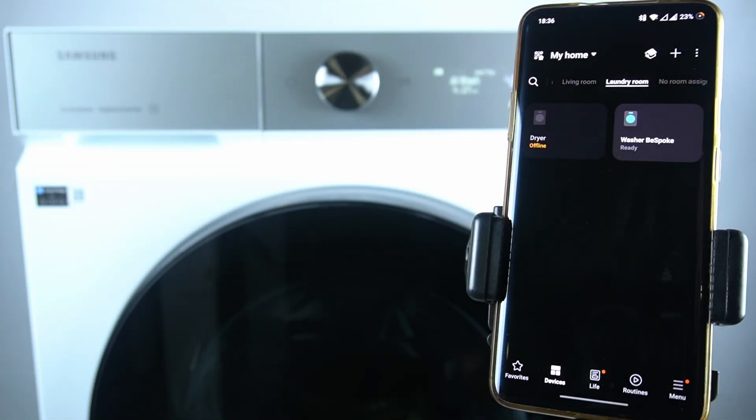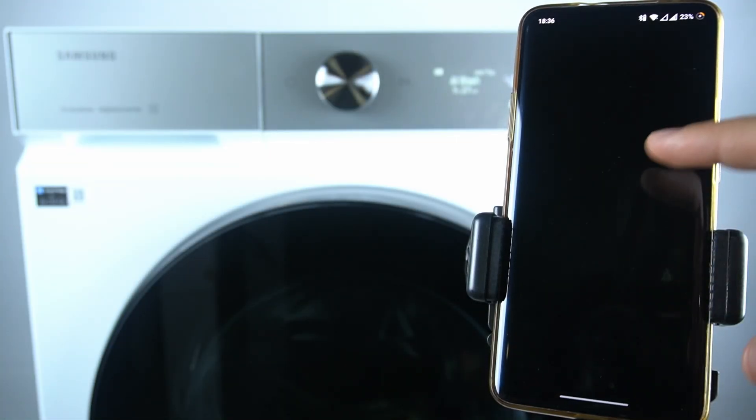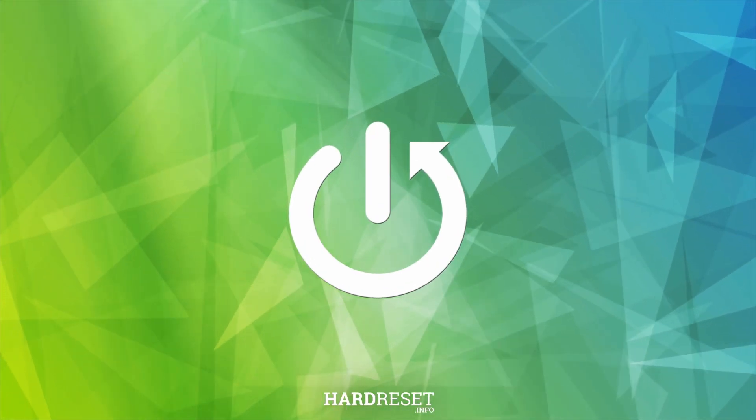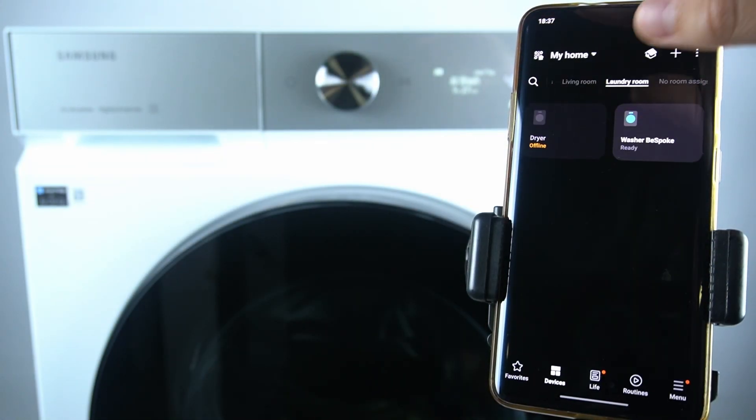Hello guys, today I'm gonna show you how we can use the extra care function in the smartphone app in the Samsung bespoke washing machine.